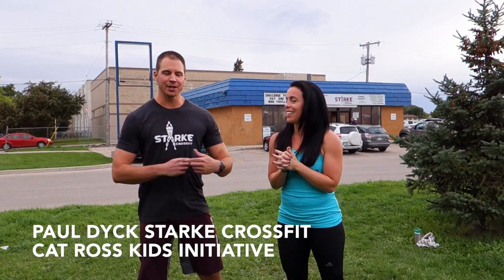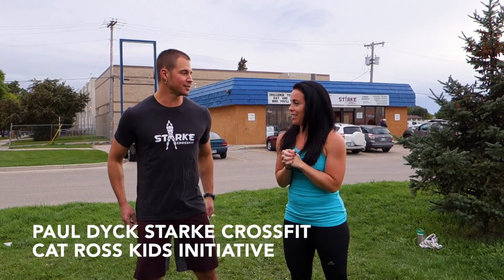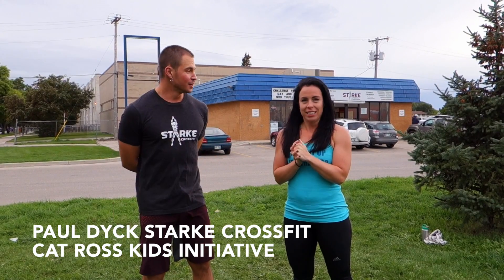Hi, I'm Paul from Stark Strength and Conditioning — you can tell because I'm wearing the shirt. And this is Kat from Kids Initiative. We're here to talk to you about the burpee challenge being held benefiting Kids Initiative. It's being held on September 28th and the goal is to complete a thousand burpees, whether you're on a team or individual.